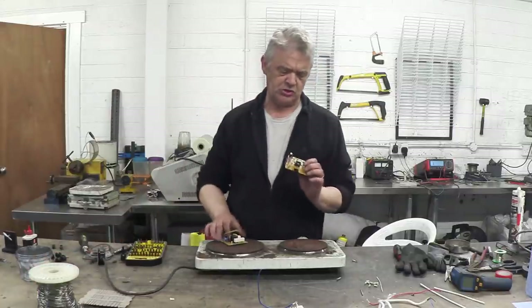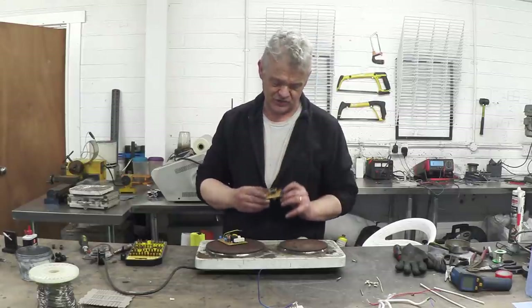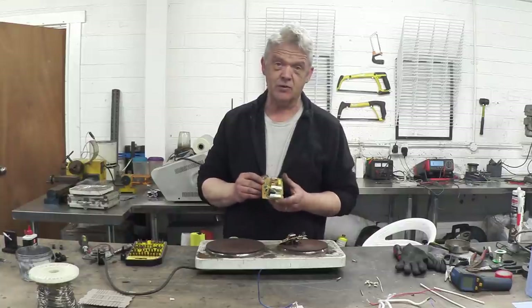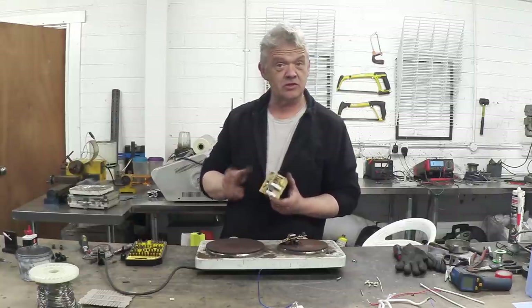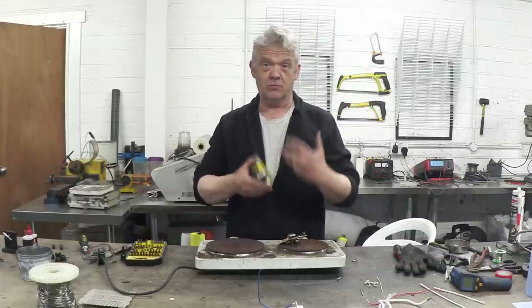This one was pulled from a toaster and it has a really interesting thing here — there's a little electromagnet there actually, so that's kind of cool. I forget where that other one came from, but there's quite a few interesting bits: there's a relay there, there's a nice toroid there, it's got a good capacitor, a couple of power resistors. So there's always lots of really interesting things on these boards that can be reused.